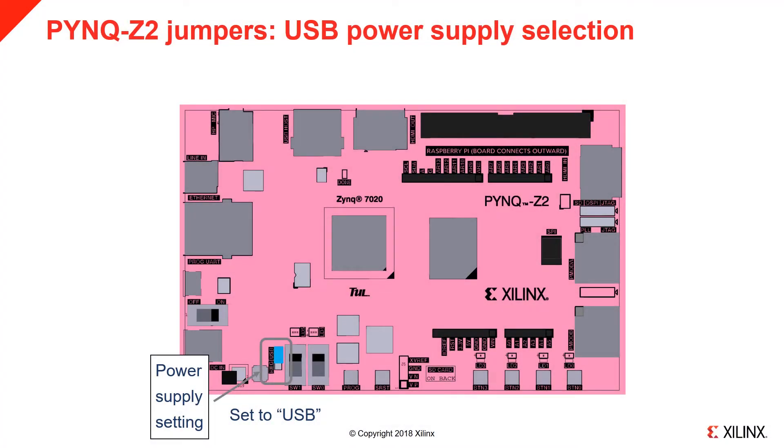First, check the power jumper at the bottom of the board. The board can be powered from a microUSB cable or from an external power regulator. USB is recommended and should be suitable for most applications. If your design consumes a lot of power or uses external peripherals that may need more power than USB can provide, you can use an external power source. For the microUSB cable, set the jumper to USB — the top two pins as indicated.